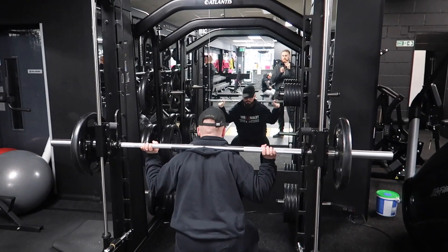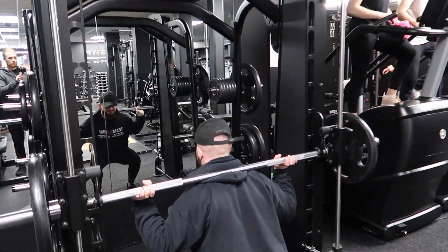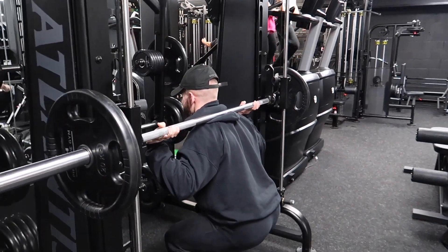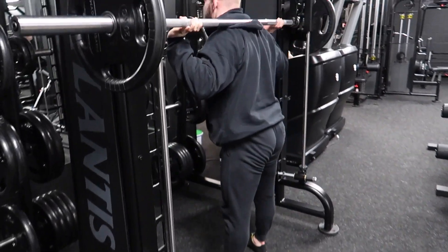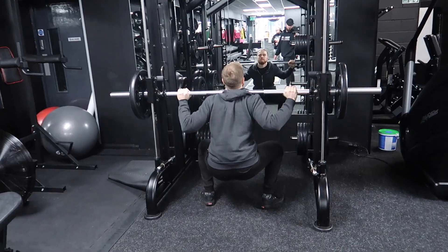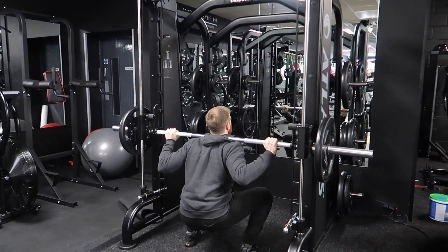Question number two: tips to bulk when in a very active job — postman, 20k steps a day. So the ability to eat is going to dictate how far you can progress. The more output you're doing, you're going to need to be eating more. A lot of my clients who are on a higher output simply need more to gain.